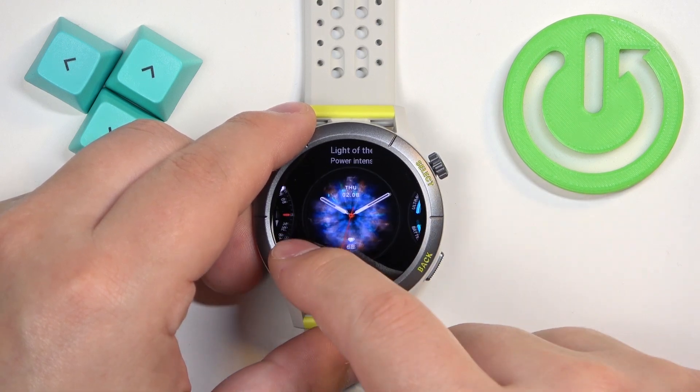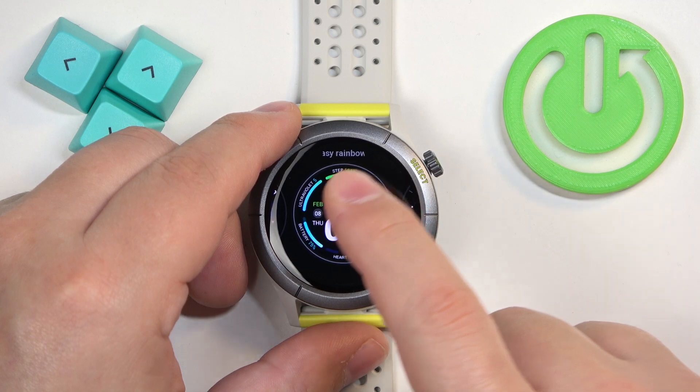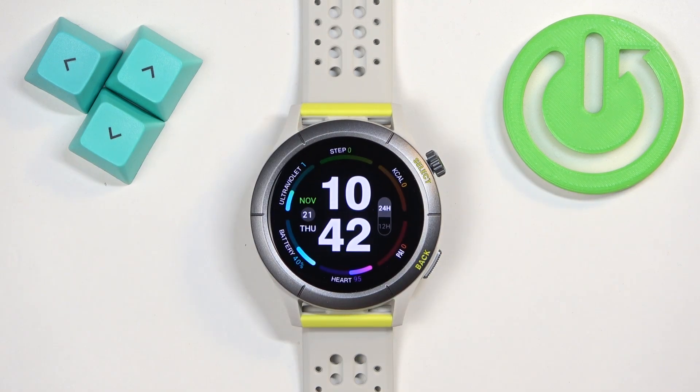Here you can scroll through the list of watch faces by swiping left and right on the screen. You can find the watch face you would like to use, and once you find it you can tap on it to select it and apply it.